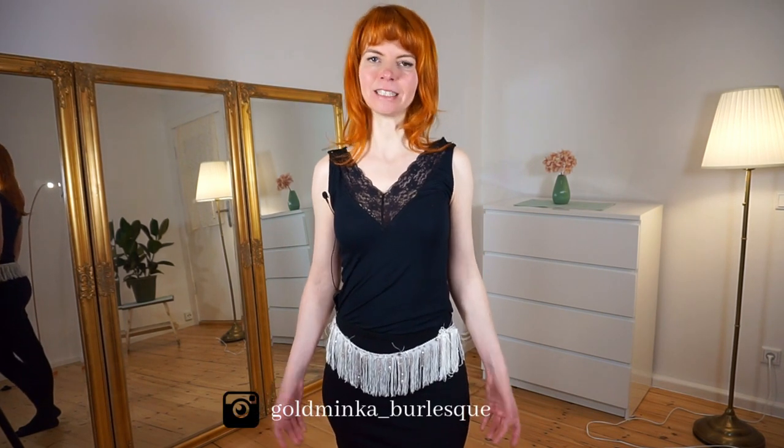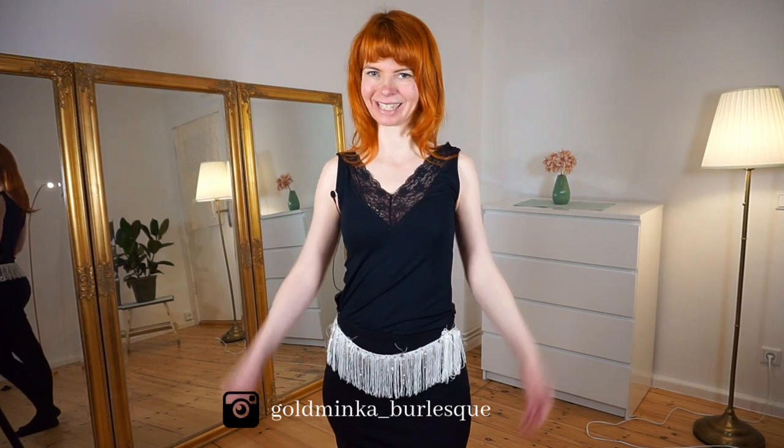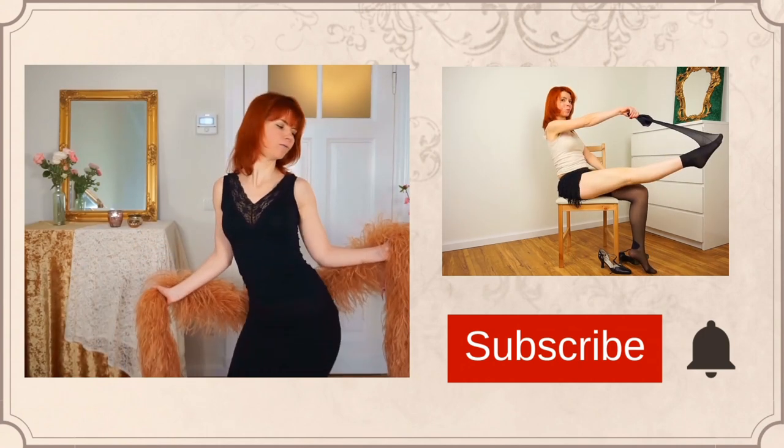In this video we're going to dance a little bump, grind and shimmy routine. My name is Goldminka and if you are new here on my channel, welcome! Here on my YouTube channel Burlesque with Goldminka, you're going to get burlesque dancing and tutorial videos.